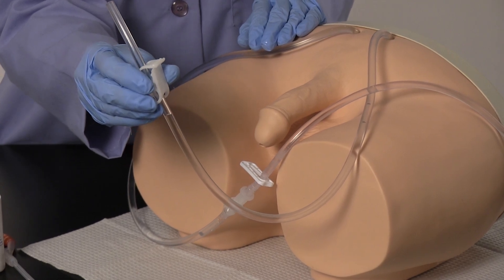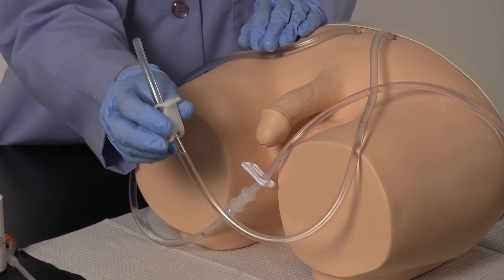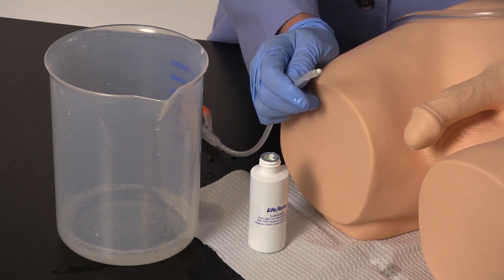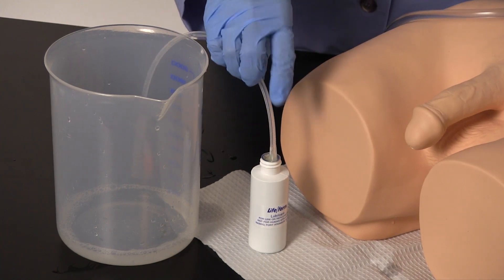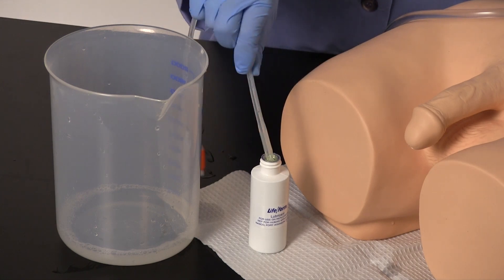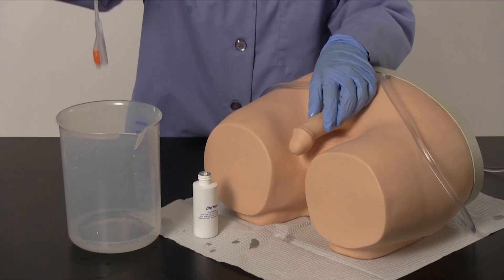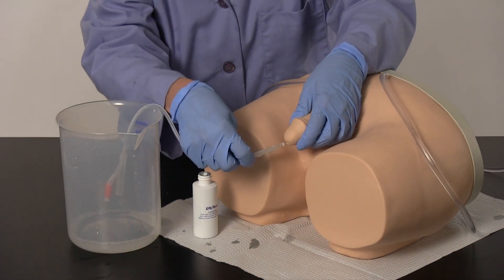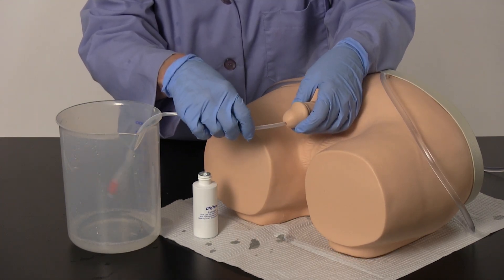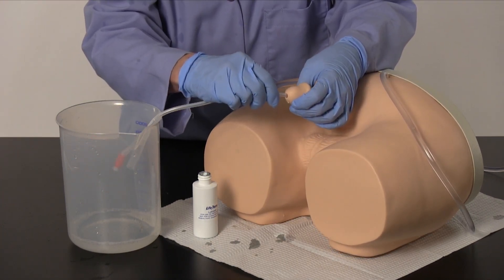Your simulator is now ready to perform catheterization procedures. Retain a water-safe basin or catheter bag to catch the water upon successful catheterization. Start by generously lubricating a 16 French silicone Foley catheter using the supplied Lifeform lubricant. In the normal hanging position, gently insert the lubricated catheter.